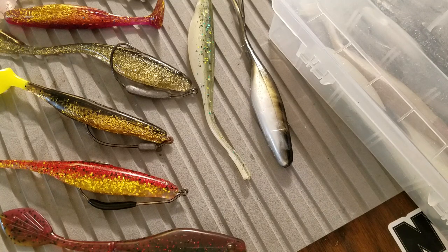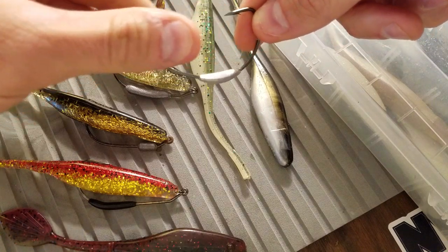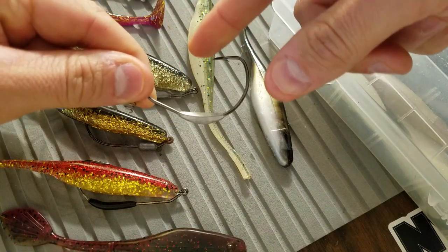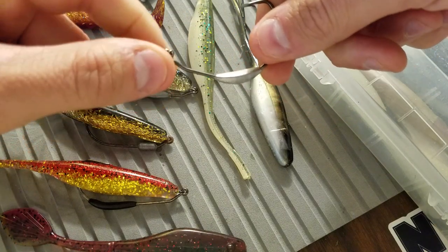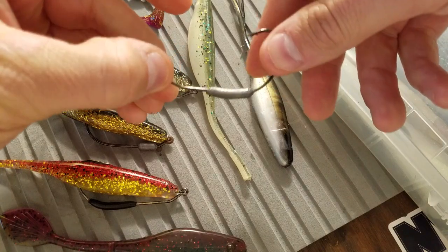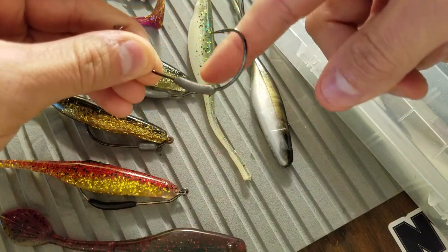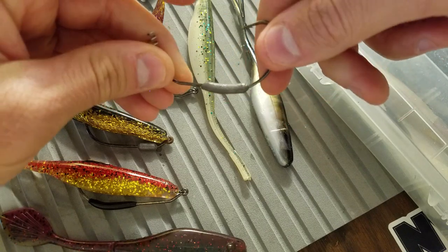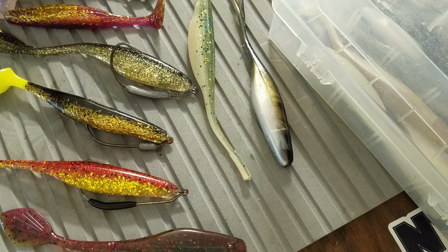Having a couple of different swimbait hook styles is pretty optimal. The first is the EWG, or the extra wide gap hook profile. As you can see, from the tip of the hook to the belly, it has an extremely wide gap, with the spring keeper on the front end. The other variety is much less pronounced — much less distance from the hook point to the belly of the hook.